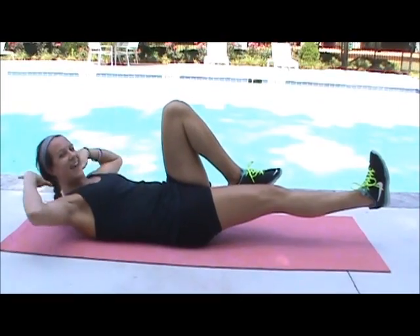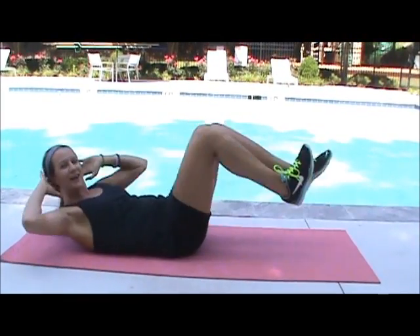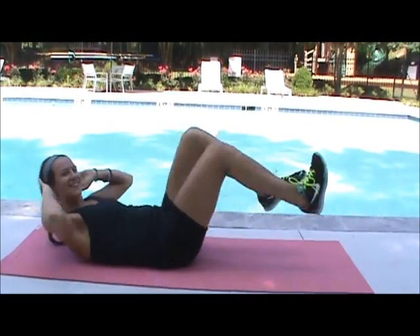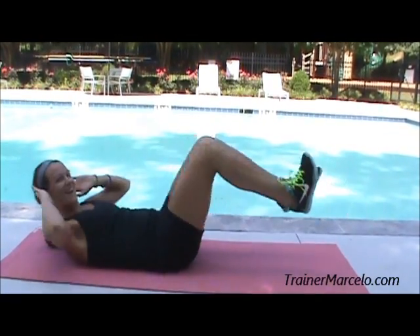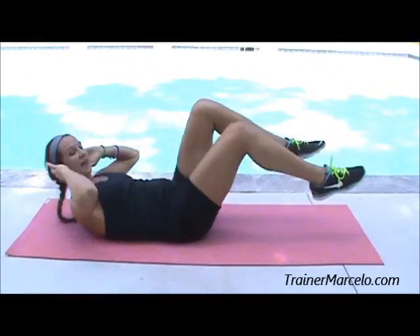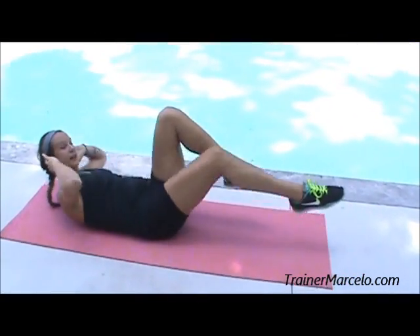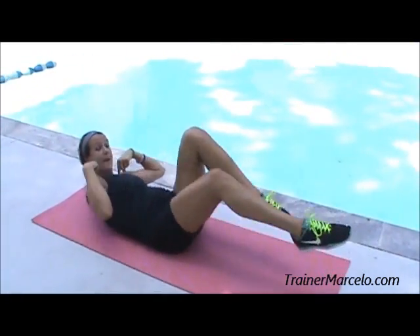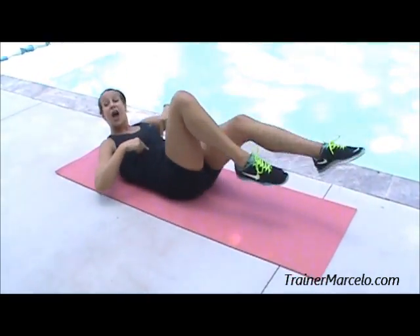Your legs are going to be low to the ground, elbows are wide, and you're going to lead with the shoulder. Notice my legs are straight to the ground, my toes are now pointed, and I'm leading with my shoulder. You really want to squeeze — this is working your upper abs.